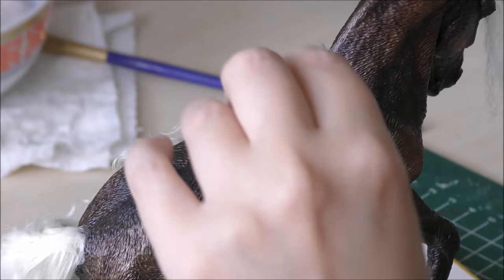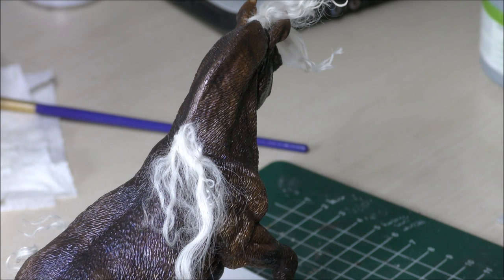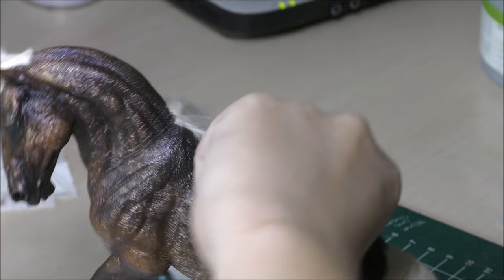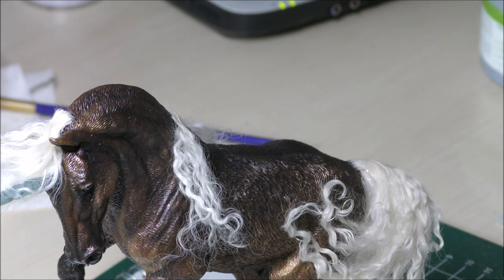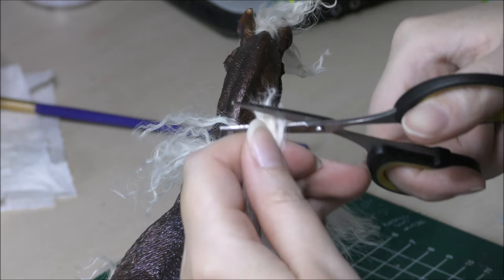Moving on to the forelock and mane, I start out by creating the forelock locks first, by applying the first two locks a bit before the ears on the forehead and then adding a couple more behind them. I make sure that the end of the last added lock will meet with the last added piece of mane, so once the mane is on there will be a seamless transition from forelock to mane. I chose a long and dramatic forelock, but you can create shorter locks or a forelock with much less volume simply by adding less hair to each lock, or even leave the forelock out if you so wish. It all depends on what look you're going for.